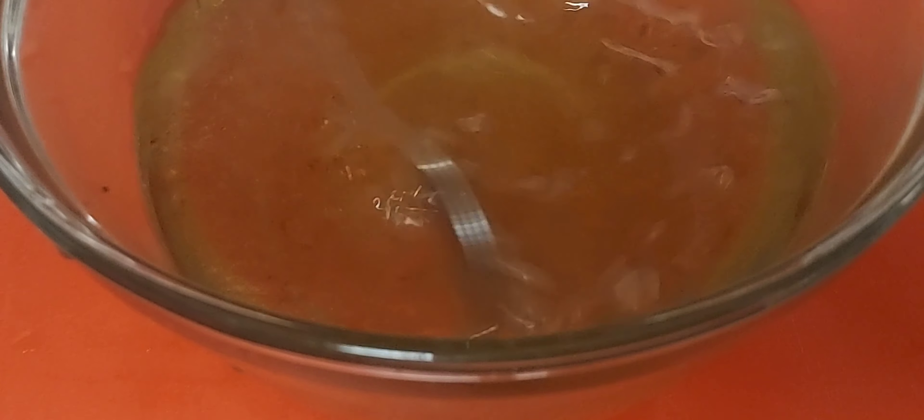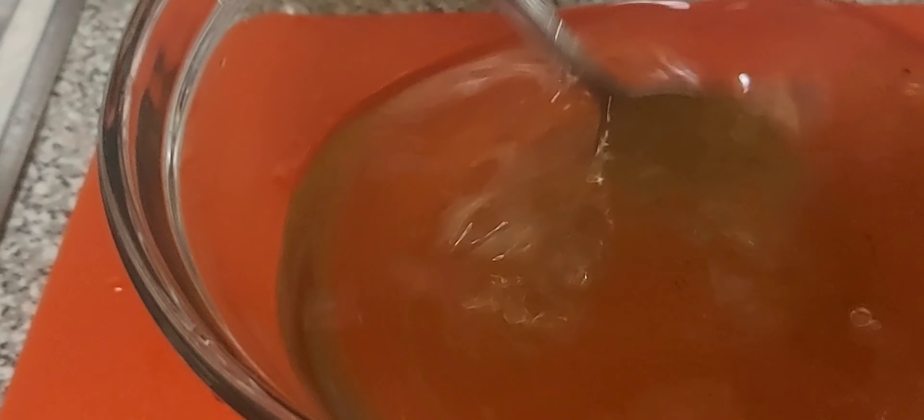Earlier I boiled one cup of vinegar and two cups of water, then I put in a little bit of salt, black pepper, and one spoonful of brown sugar — because this pickle is not intended to be a sweet pickle. This is my brine.